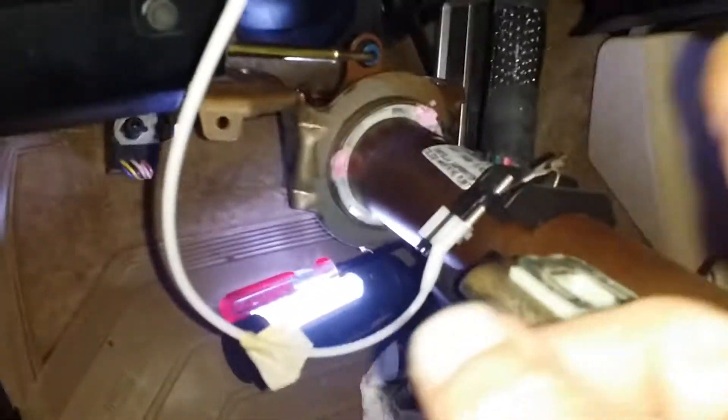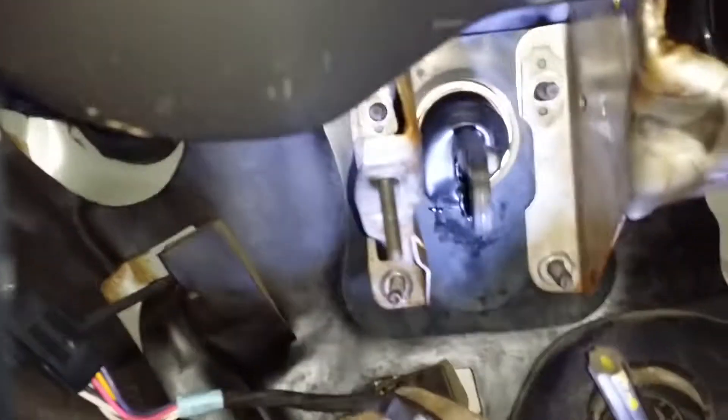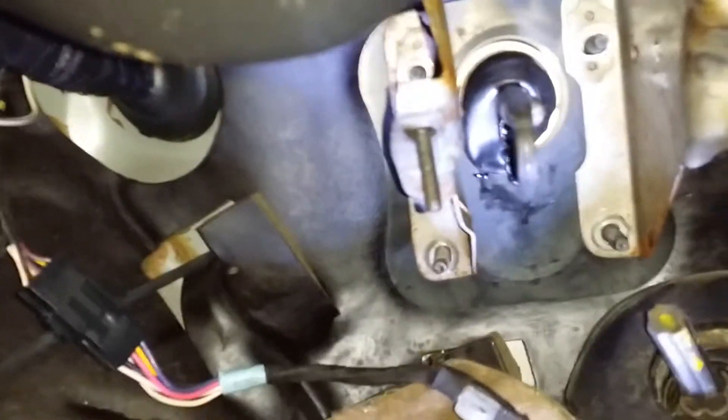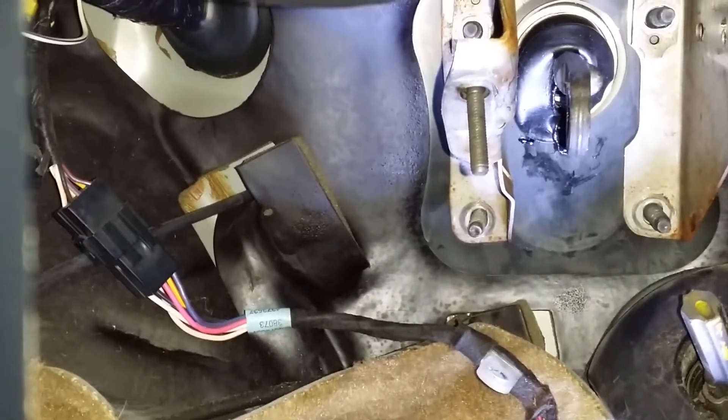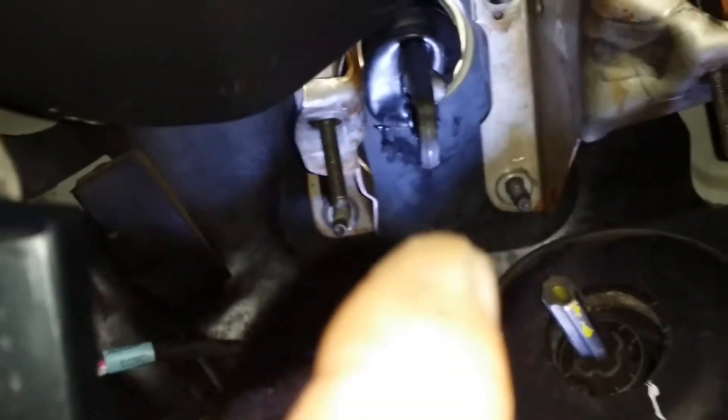Now, the guide removed the entire steering column and disconnected all the wiring and the gear selector. But I'm not doing that because I was able to get in behind here to the pedal by just hanging it here — I know that's a little scary, but I went ahead and did it. I was able to get to the back where the booster is going to bolt through the firewall. You can see there are four bolts — one, two, three, four.